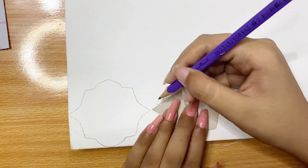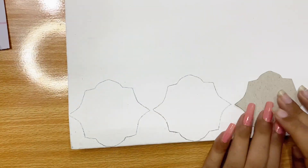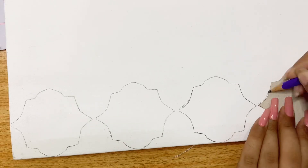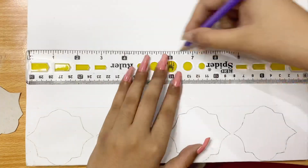Now I am drawing these patterns on the canvas. It is very easy but it takes a lot of time. I draw the patterns across the entire background and it gives a very beautiful result.